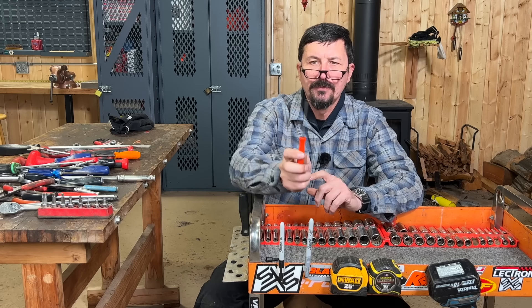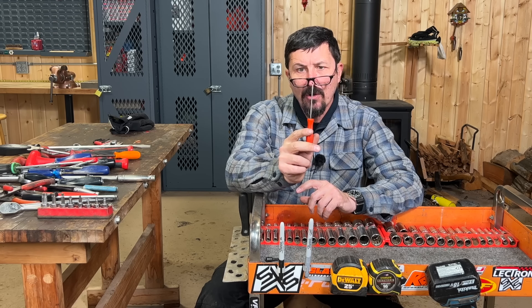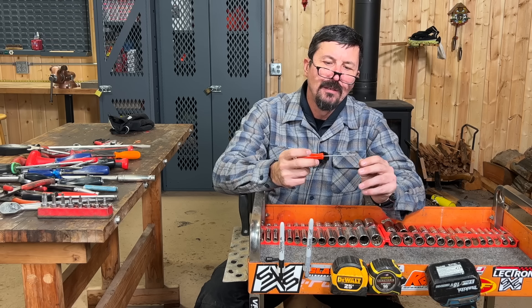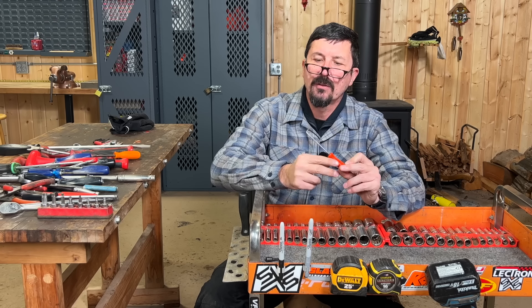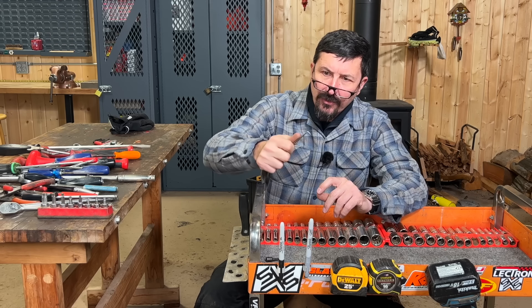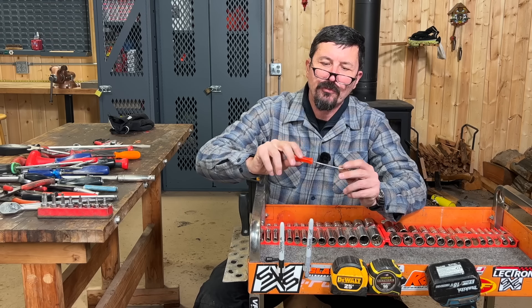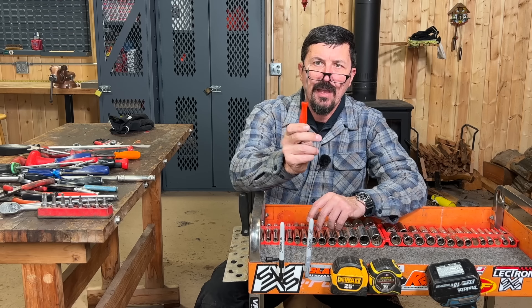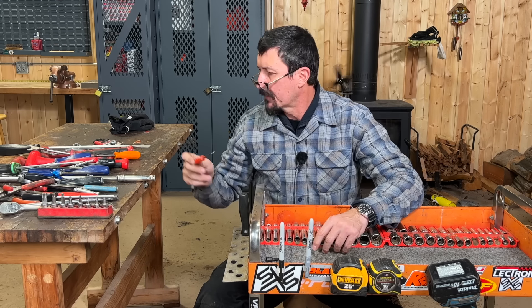A little Snap-on O-ring pick — a little 90-degree pick — again something I use all the time. I had a troll give me a hard time that it's not an O-ring pick, but it is — that's what everyone I've known has always called it. Scratching on stuff, trying to clean grease off to read serial numbers, digging O-rings, just a million different things. That's a handy little tool.